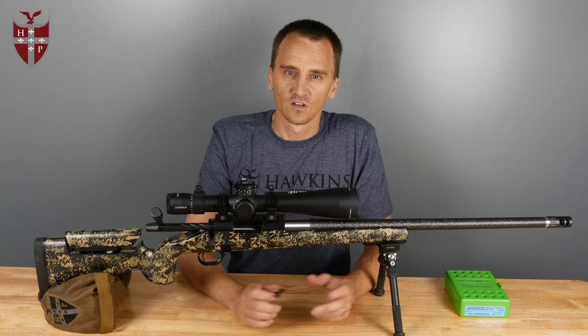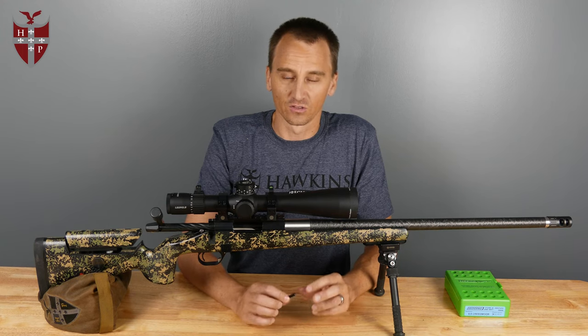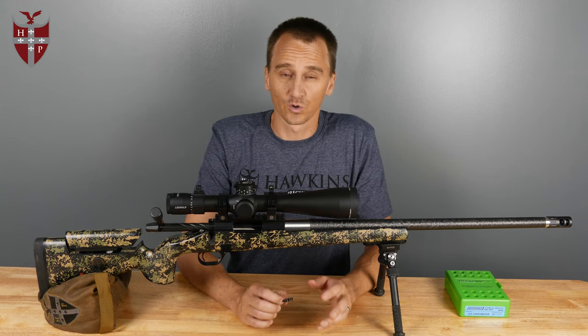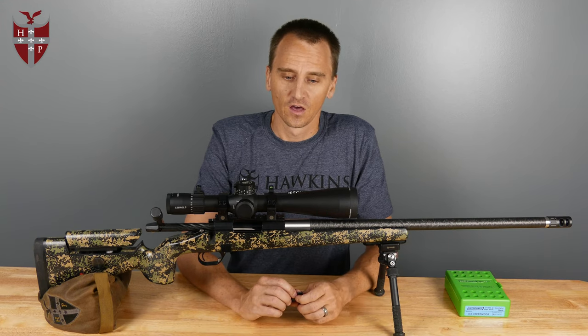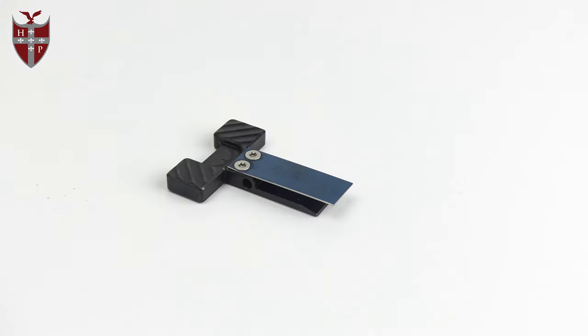Hey, this is Nick with Hawkins Precision. Just wanted to make a quick video today about magazine latch height and your latch height options for our short action M5 DBM. What some folks may not realize is we actually have two different height latches, and these are designed for two different kinds of applications in the same bottom metal.